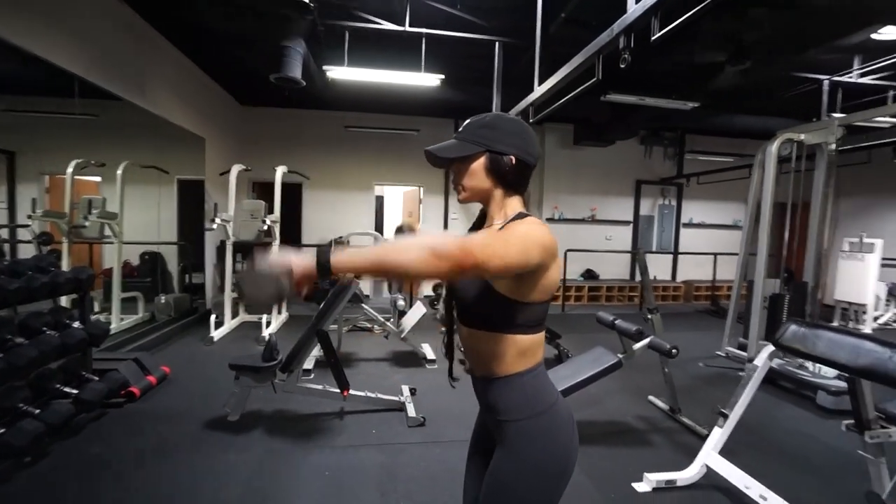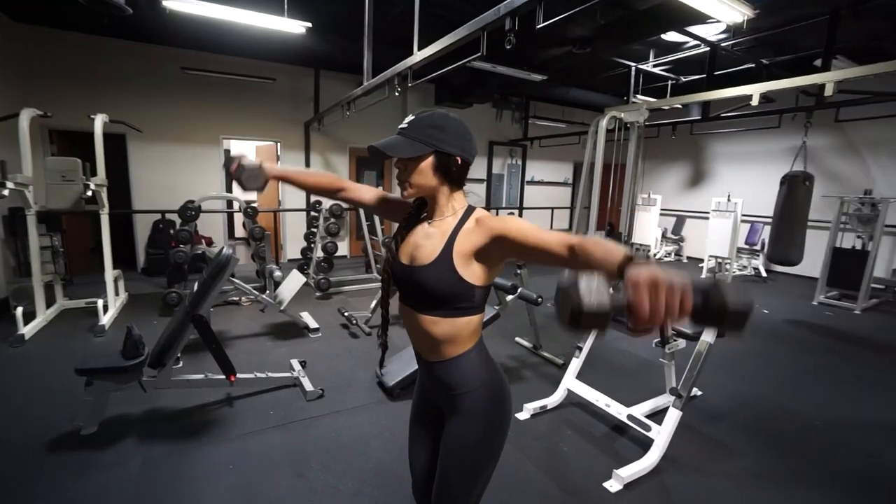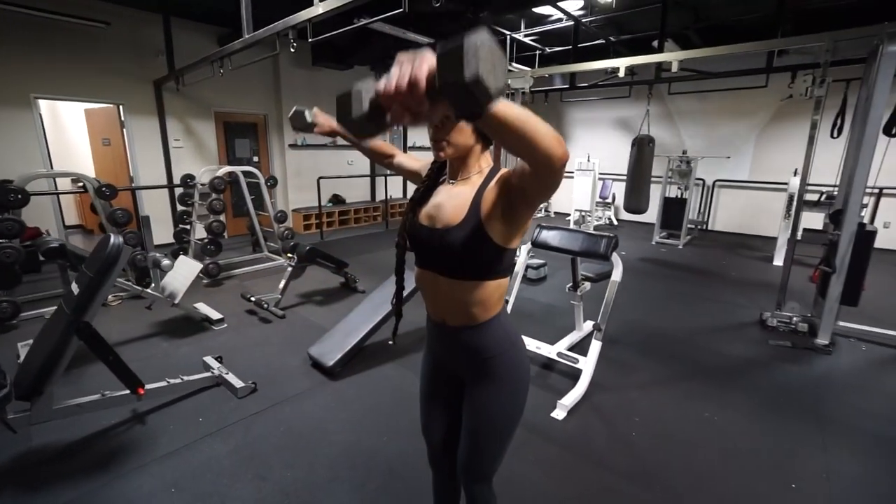Without further ado, I really hope you guys enjoy today's video. Let's go to the gym and kill this full body workout because you guys requested this. I'm warning you right now — this superset will have your shoulders crying.